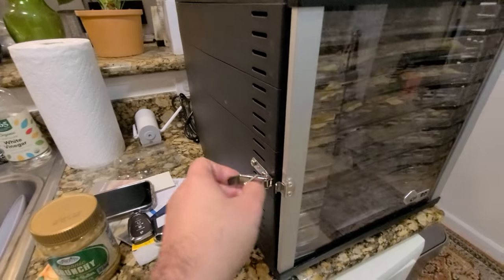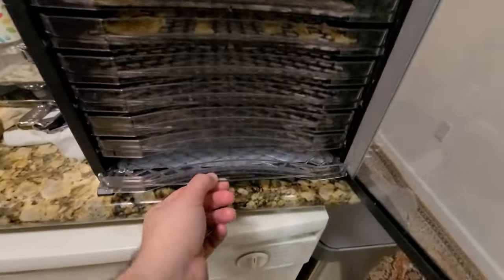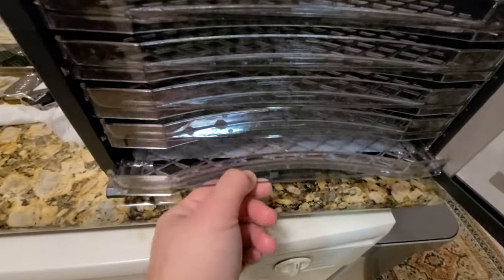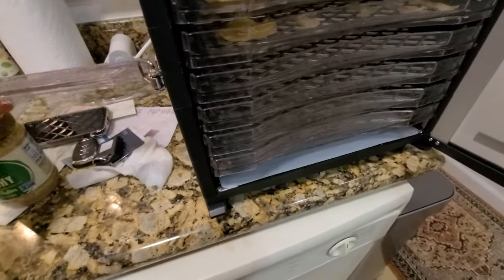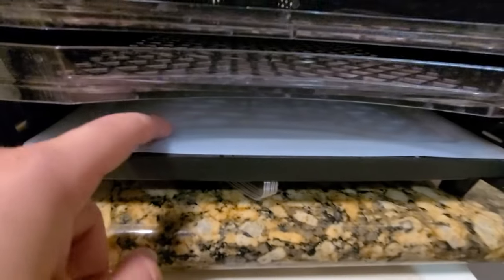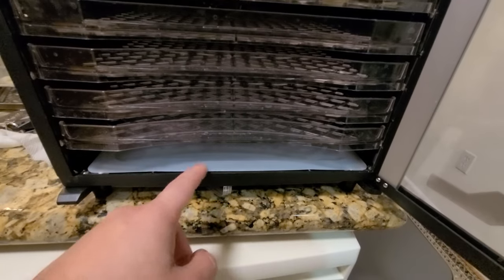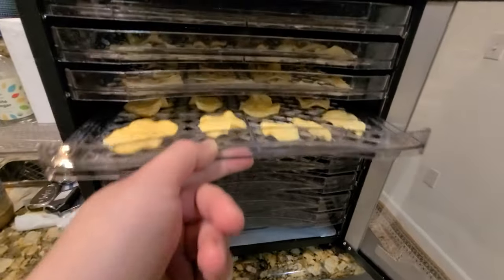There's a latch here that you open to access the ten trays. On the bottom tray there's a little plastic drip tray they include so any juices or liquids fall onto it — you can clean it very easily.